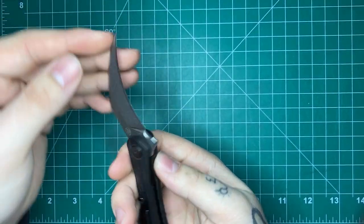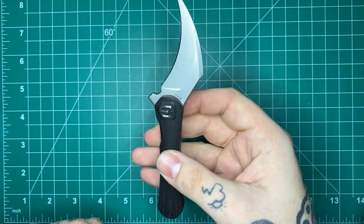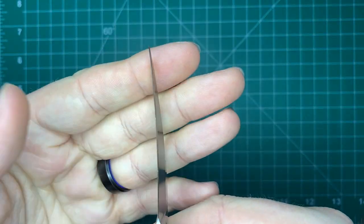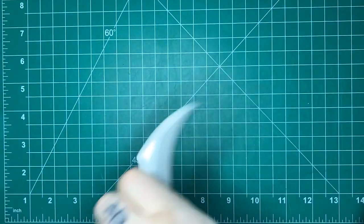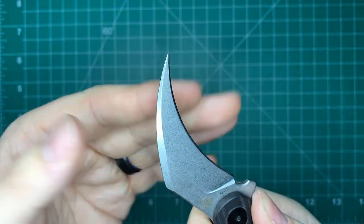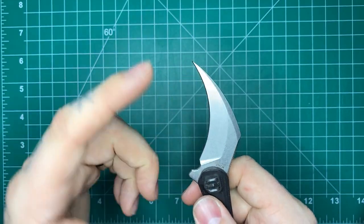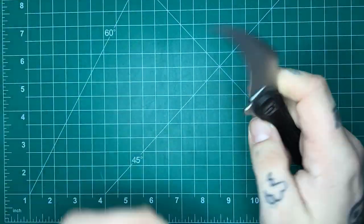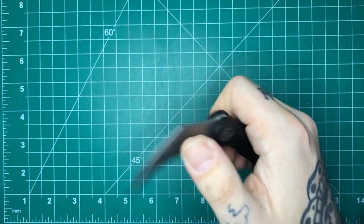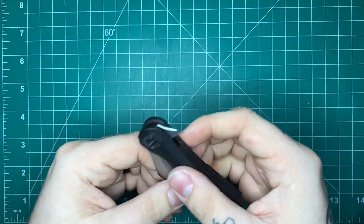The last thing I'll say is definitely a nitpick. In terms of the tip: we've got a very thin tip, which is going to be great for piercing. But I wonder how that tip will hold up in terms of hitting something hard inside an organic medium — plain terms, if I stab this and hit a rib or another bone, will that tip break off? I don't know. I don't want to do an organic medium test with this because it's not my knife and it's a prototype. Once I get my own version, I'll do a little more hard use testing to see how it performs.